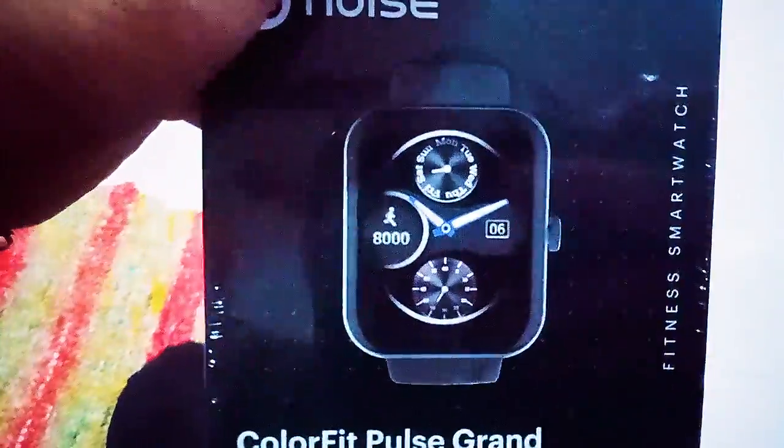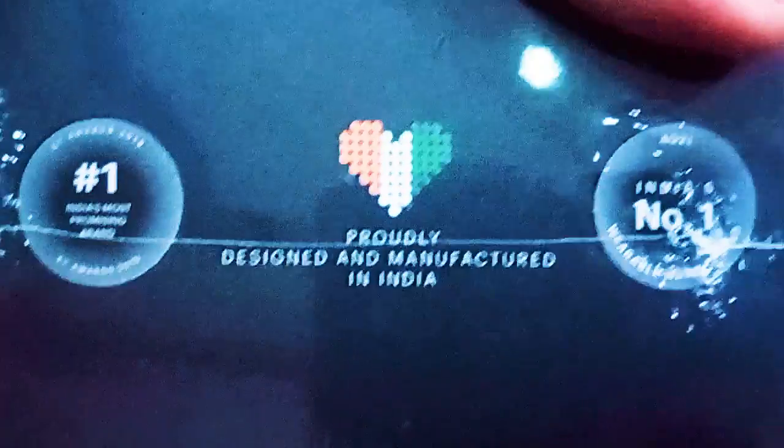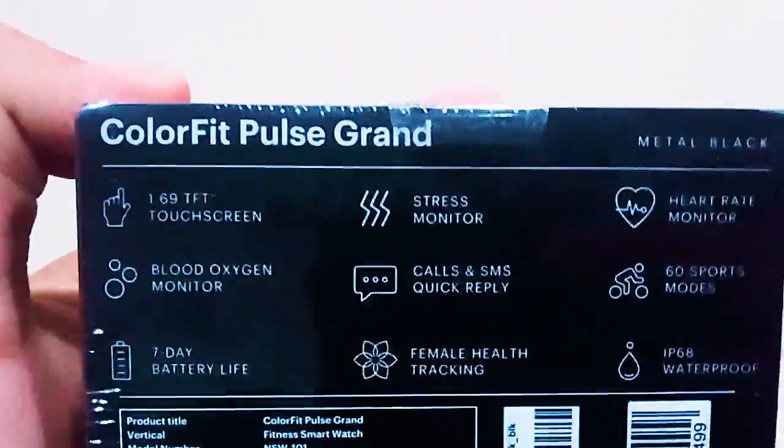It has branding on top and a nice watch face — of course it's changeable from the cloud. It shows 'Proudly designed and manufactured in India,' which is cool. I assume it's going to be a great deal.